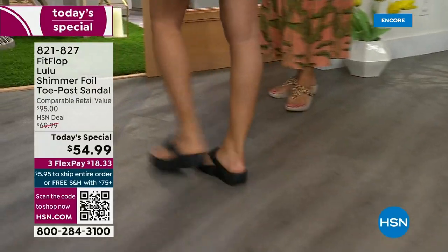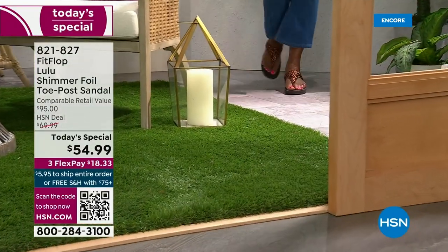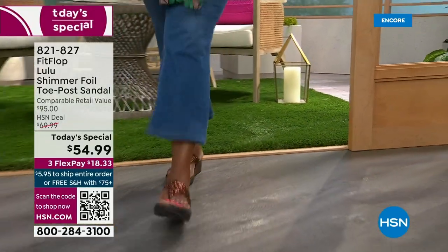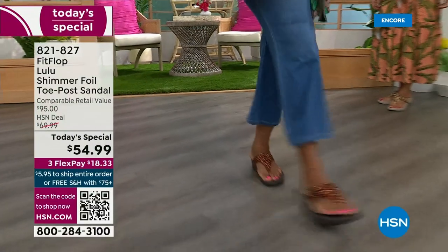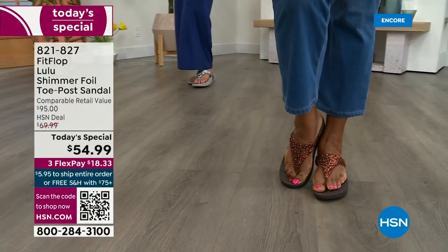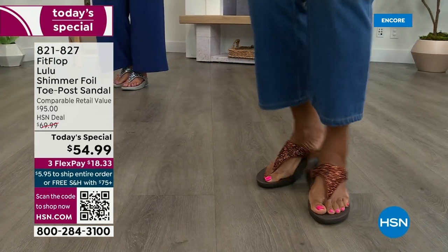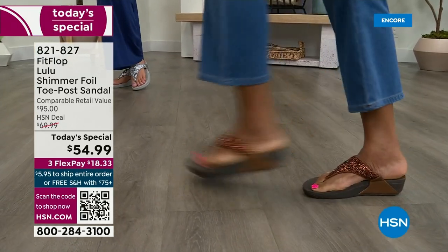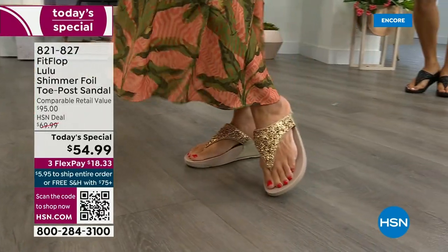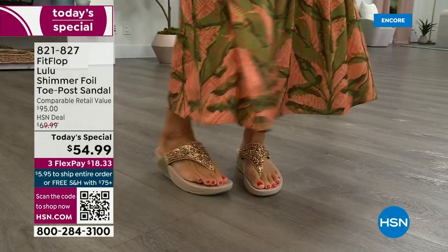FitFlop's fashion team takes whatever is trending and mixes it with this amazing technology, so you get it all. And this style is exclusive to HSN — you can't get it anywhere else. How special is that? When you do find FitFlops elsewhere, look at the comparable retail: $95, which is very average for this brand. We're in all the big box stores.